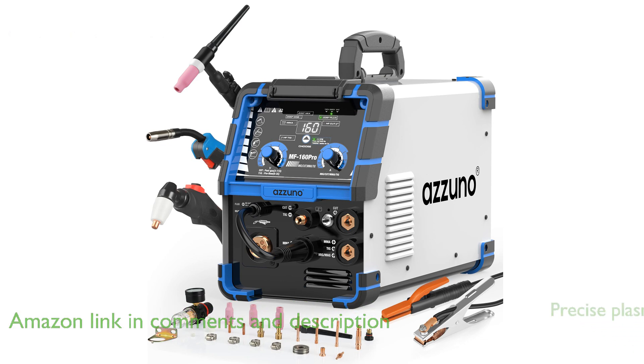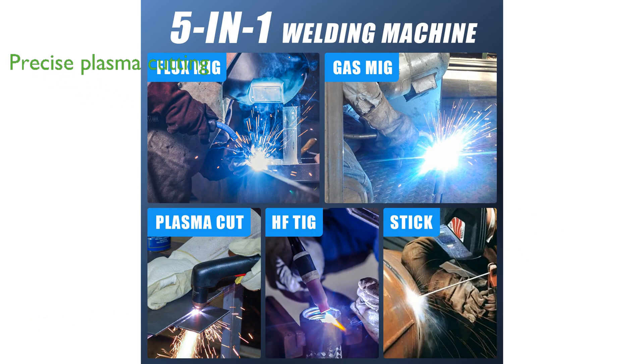With its efficient plasma cutting capability, this welder can achieve precise and clean cuts on materials such as stainless steel and aluminum, thanks to its powerful dual voltage and 40 ampere output.